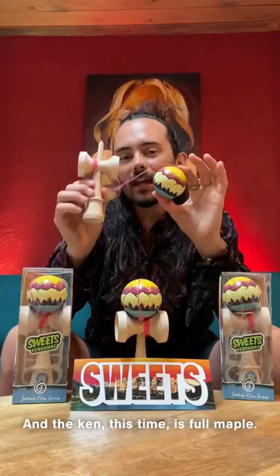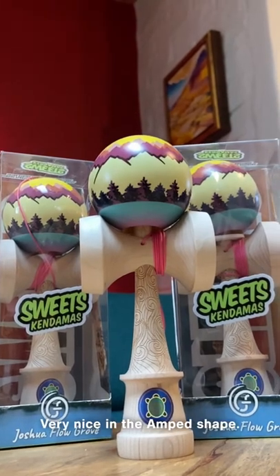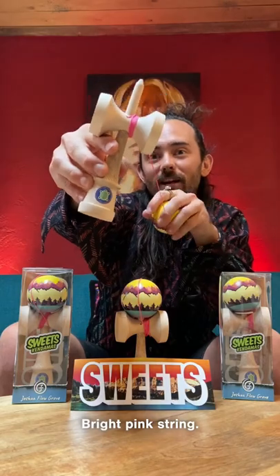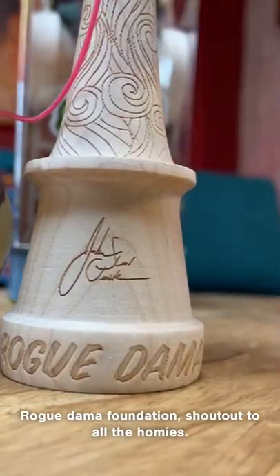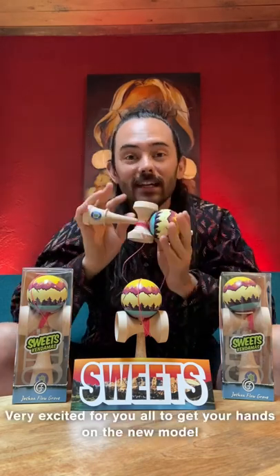The tama is full beech this time and the ken is full maple — beautiful setup, very nice in the amp shape. We've got the brand new seal bright pink string and the same engravings with the 'perceive, believe, and achieve' Rogue Dama Foundation. Shout out to all the homies, and that is the v2.